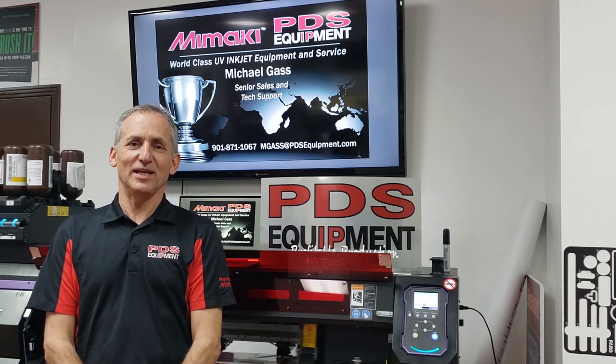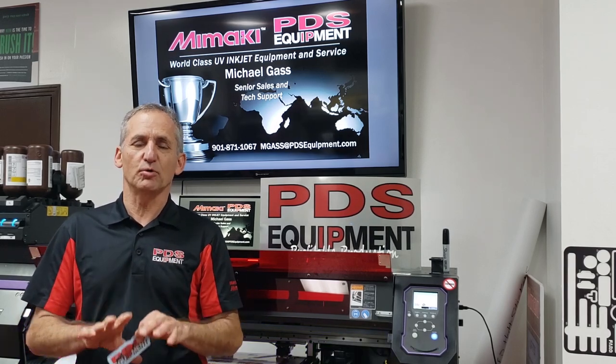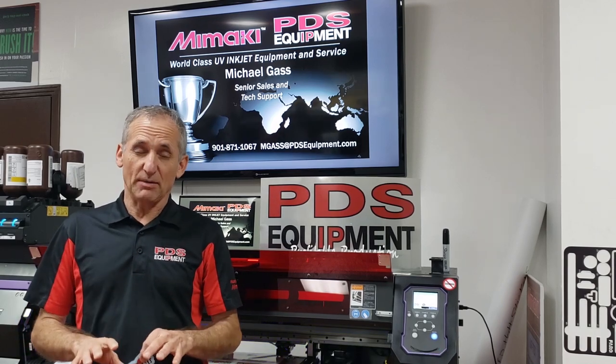Hey guys, this is Michael Gass with PBS Equipment. Today's video is on how to do print and cut and eliminate jamming.